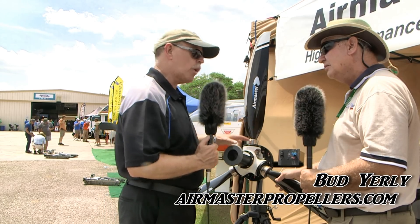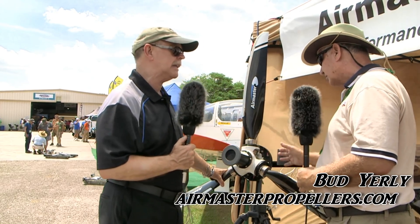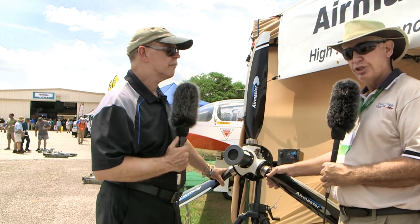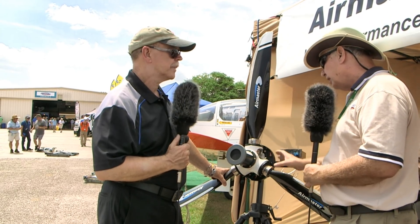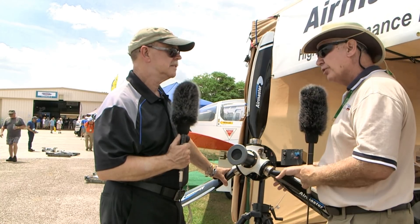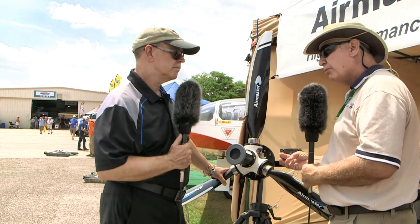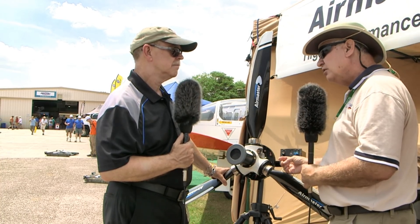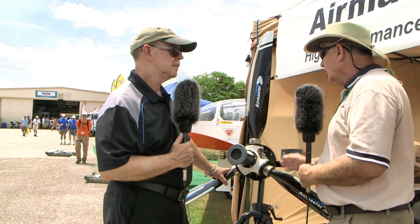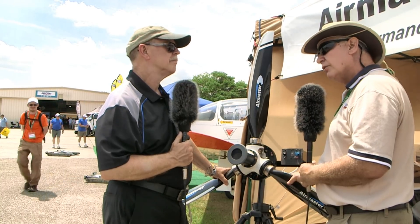The AirMaster AP series hubs are propellers designed to be installed by the amateur builder, maintained by the amateur builder. They're set up for any of the Rotax, Jabiru, Titan engines. They've even got propellers for the Viking engine. Any of the SAE hubs, and they can go up to the 0320 in the Lycoming at 150 horsepower.